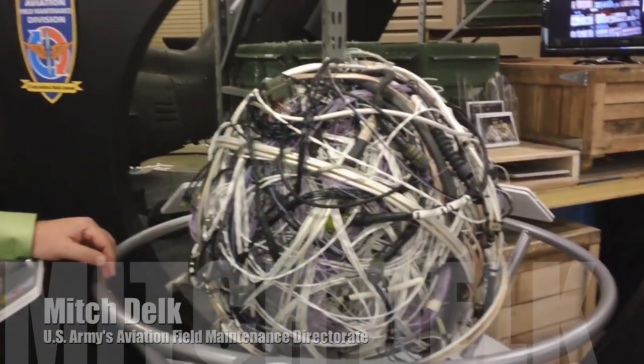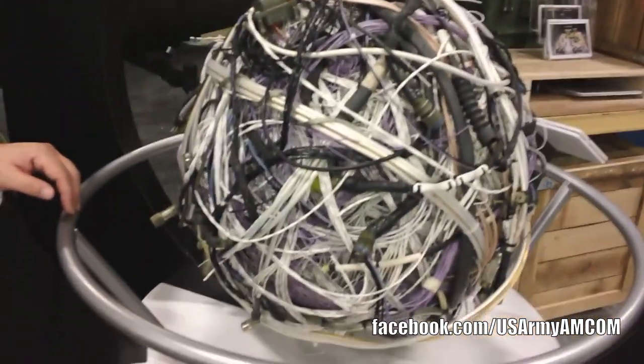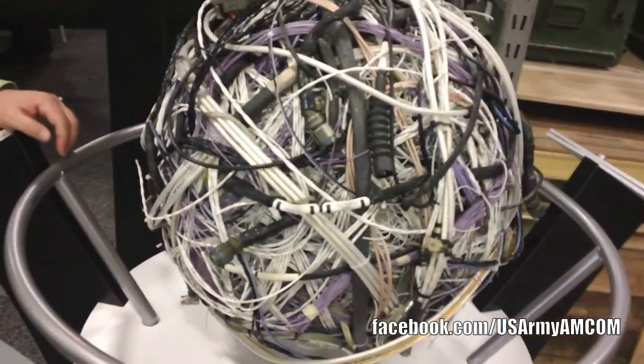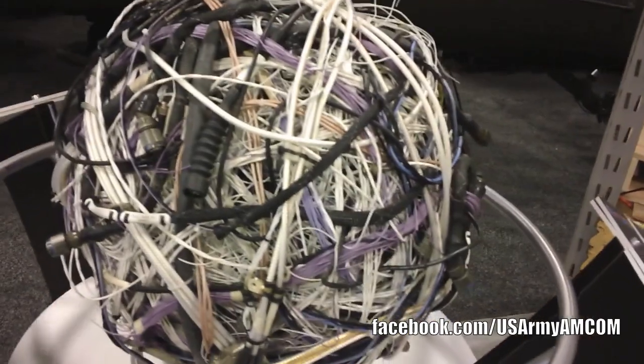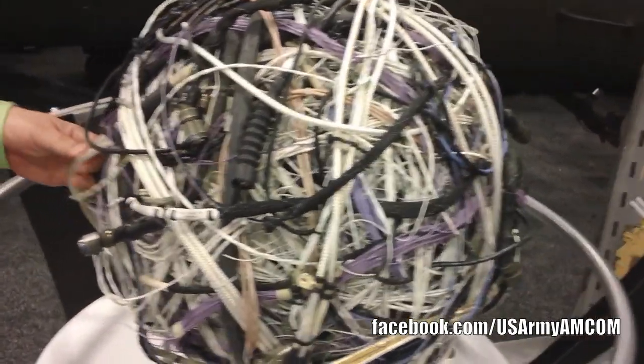This ball of wire is an approximation of how much wire it would take to modify an AH-64 for use overseas in combat. It weighs approximately 280 pounds and has over 520 feet of wire. When I say 520 feet of wire, that's wire bundled — meaning this would be a bundle of wire right here.